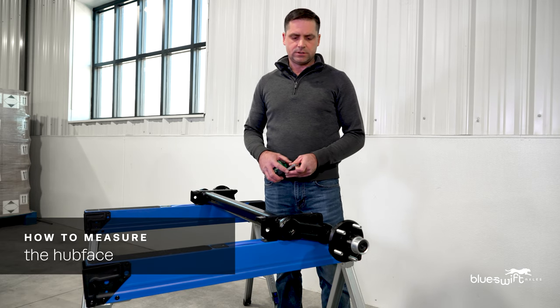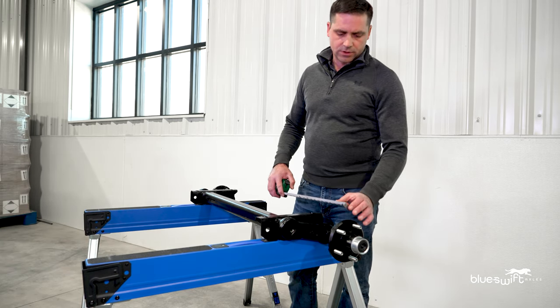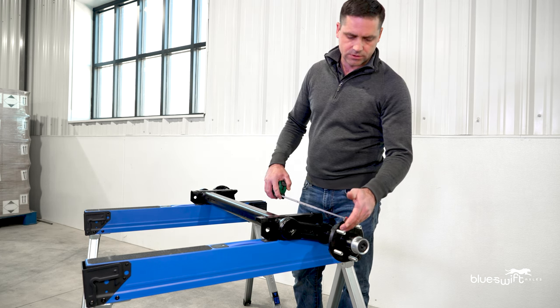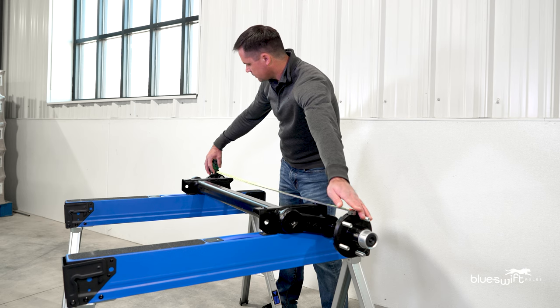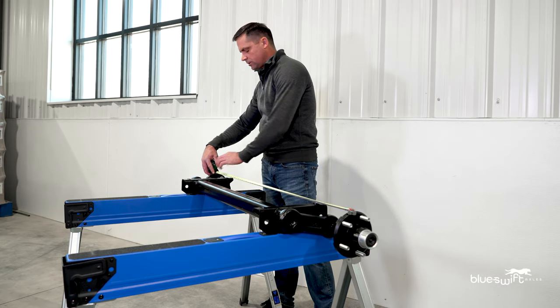We will now measure the hub face, which is the overall width of the axle. We will start by placing the tape measure to the smooth part of the hub, where the wheel attaches. Draw the tape measure across to the far side, measuring to the outside hub face of the other hub, which is 48 and a quarter inches.